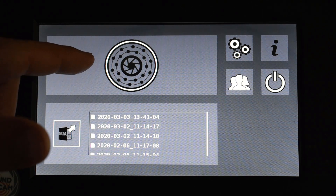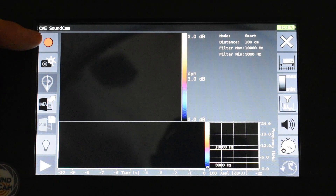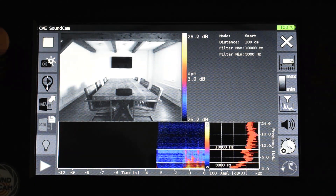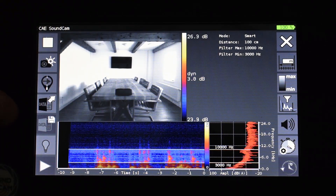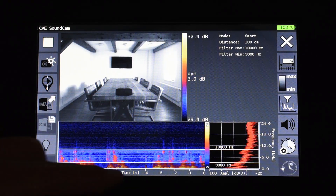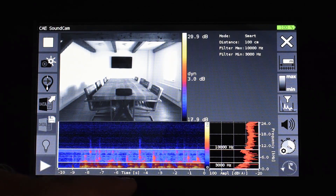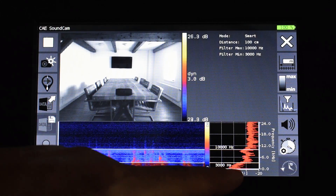Now we capture a first measurement. For this we have to activate the connection to the sensor with this button. Now we already receive the first data. Up here on the top you can see the optical image superimposed with the acoustic image. Since we currently have no source in the image the acoustic image is empty. Below it is the so-called spectrogram, where the spectrum is plotted over time and the color represents the corresponding volume. To the right of it is the current spectrum in which we can already see the frequency content of my speech.